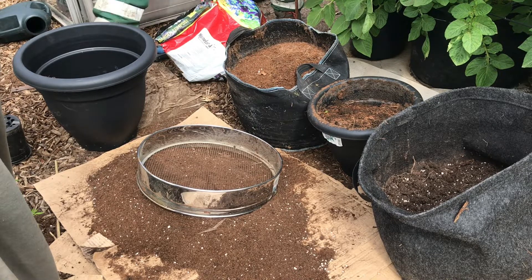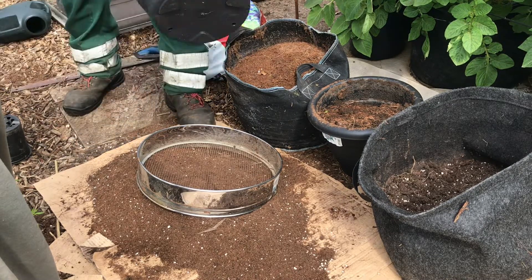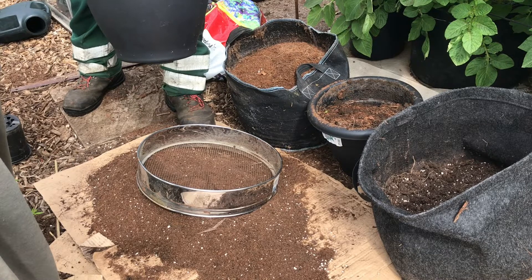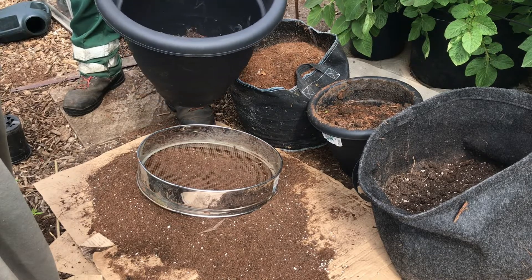So yeah, a bit similar to the other one, put some drainage around the side, there's a couple of holes in the bottom, so hopefully it fills up and there's a bit of a reservoir in there. I'm not sure if that's going to help me, we'll see.